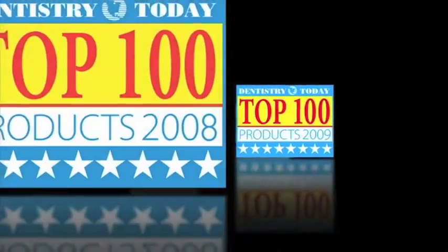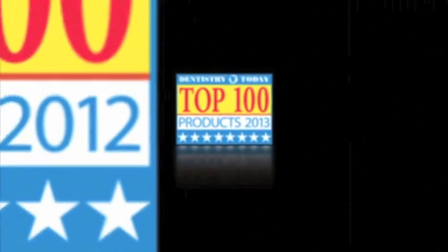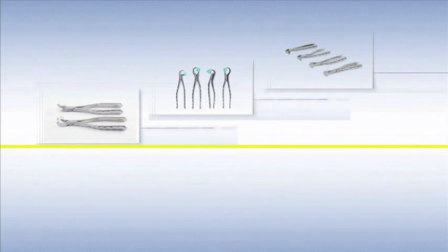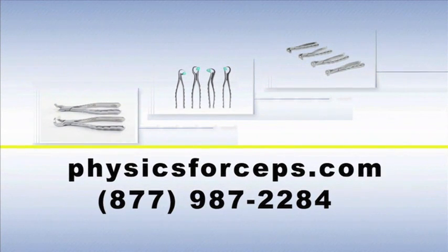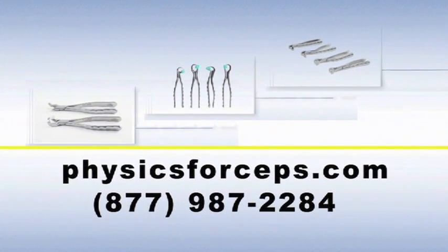Thank you very much for your interest in learning about the physics forceps. Not only are they fantastic and they work atraumatically, we are offering a 90-day money-back guarantee. Use them for 90 days — if you're not 100% satisfied, send them back and we will happily refund your money. For more information and to watch several more clinical videos, please visit physicsforceps.com or call 1-877-987-2284.